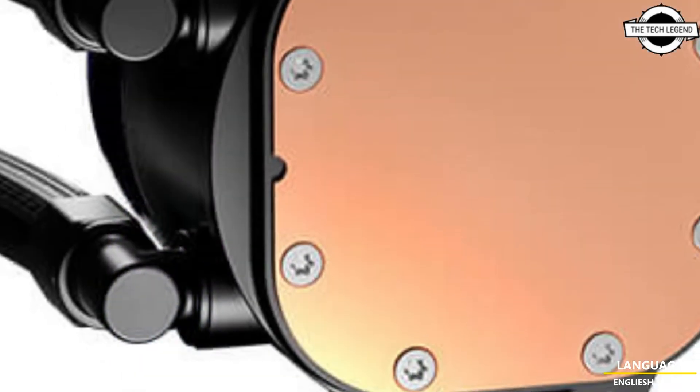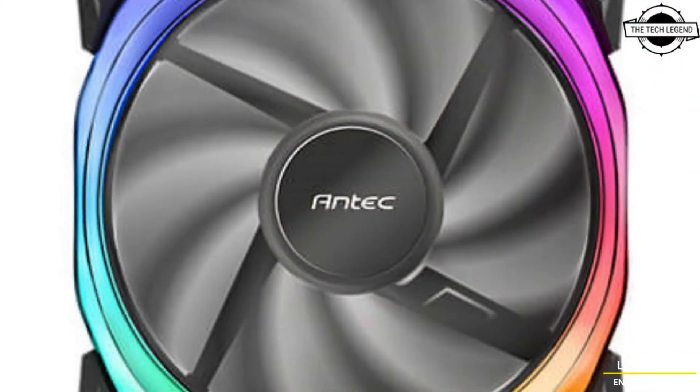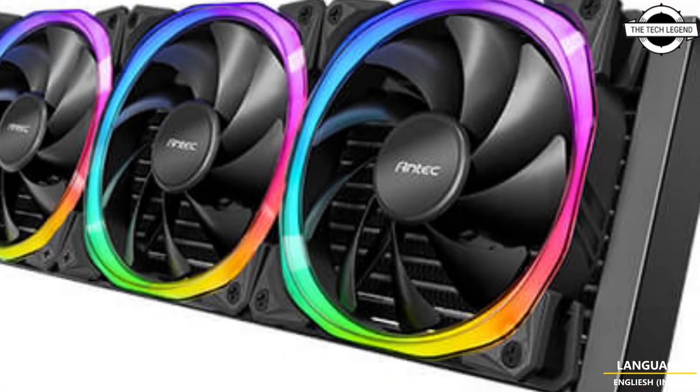Antec is launching a new generation of all-in-one closed-loop liquid CPU coolers of the Vortex series. This brand-new AI Liquid Cooling delivers a cooling solution with unique ARGB lighting.